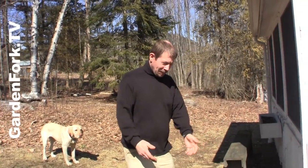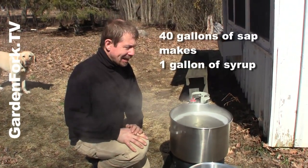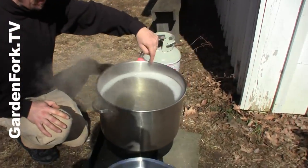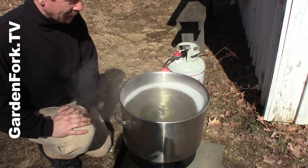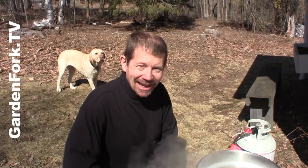All right, so we're boiling here. This has taken like 45 minutes to come up to boil, so it's a process that's gonna take a while. And you see this foamy stuff on the side here? You have to scoop that out every once in a while — with something other than your hand.